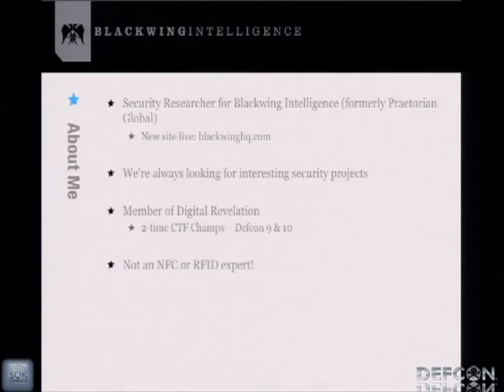Finally, I am not an RFID or NFC expert. One of the reasons I wrote this tool was to actually learn about this stuff. If you want to talk about waveform analysis or ISO protocols, I'm not the person to talk to.